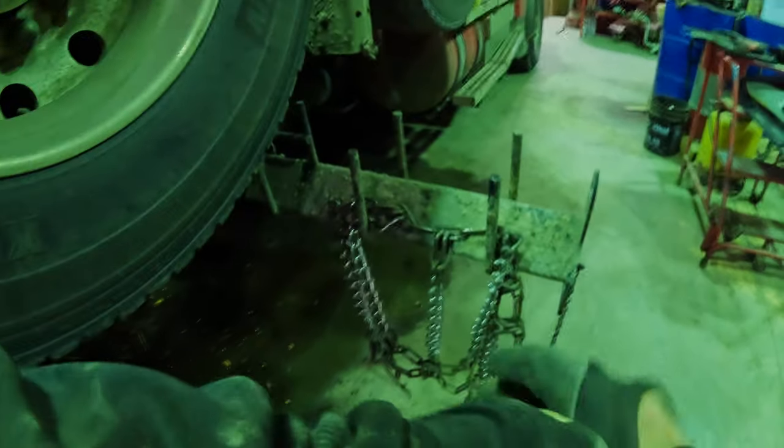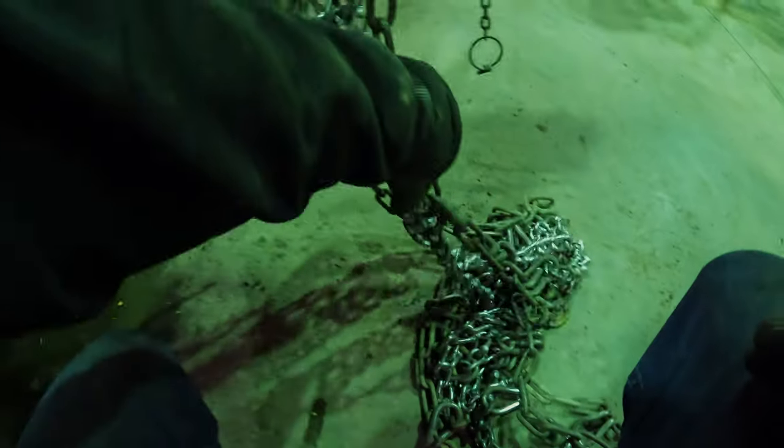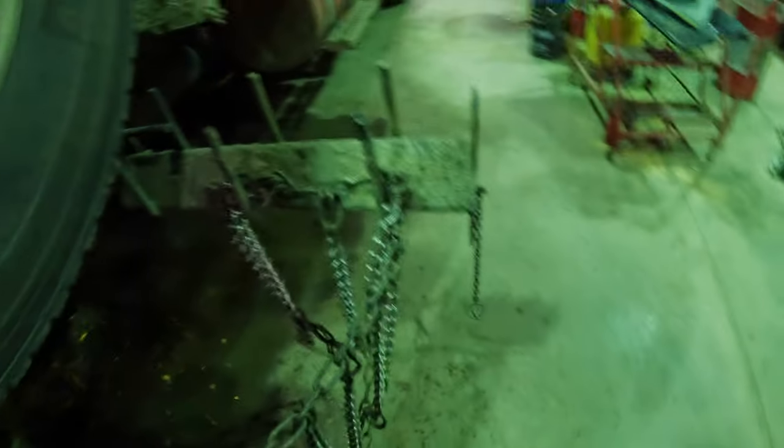When I hang up my chains, I always hang them up the same way — that's very important. Your muscle memory will improve, and you'll get faster at it every time.